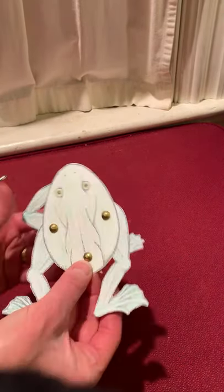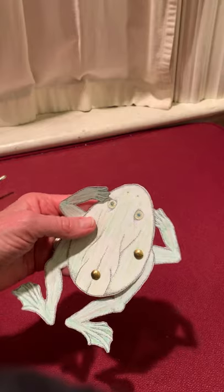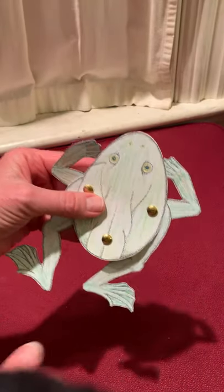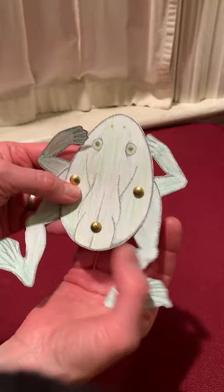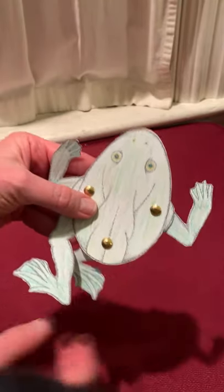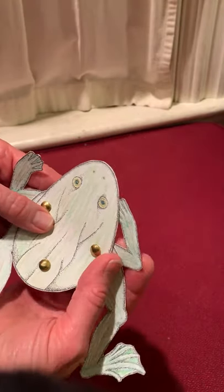Froggy can both swim and jump, swim and jump, swim and jump. Froggy can both swim and jump — he is an amphibian. Do you remember that an amphibian is a creature that starts its life in water and then lives on land as an adult?